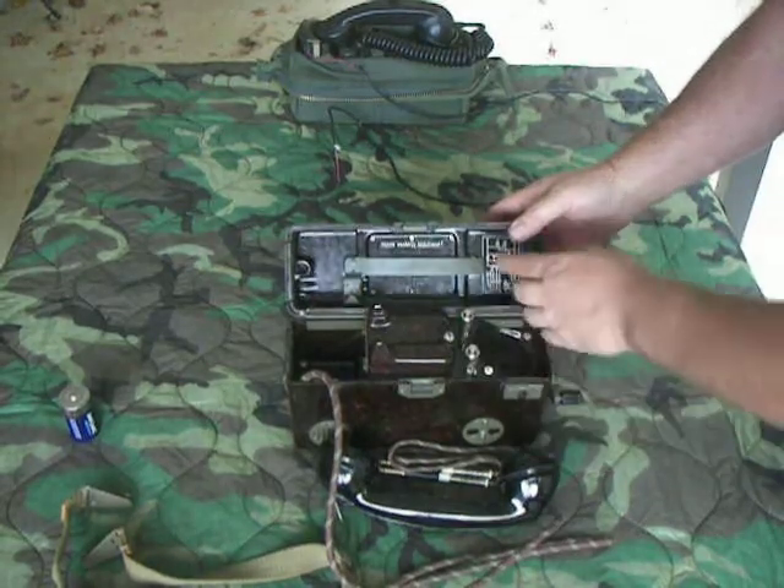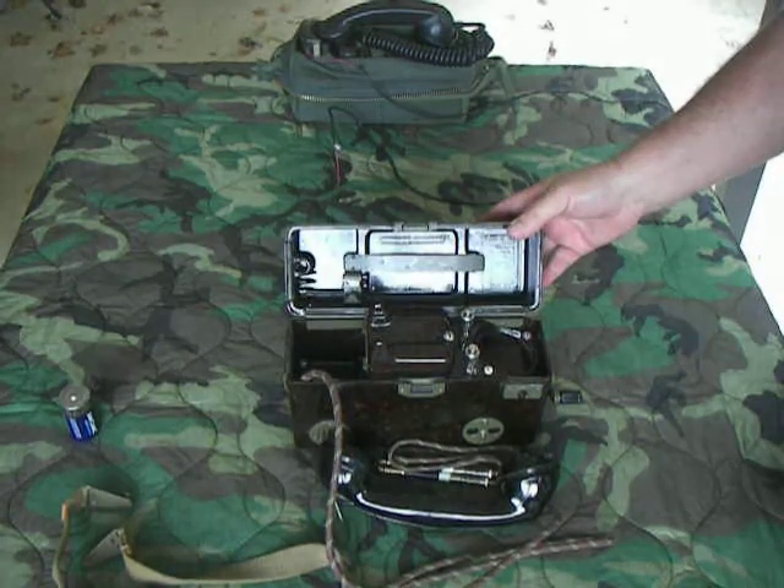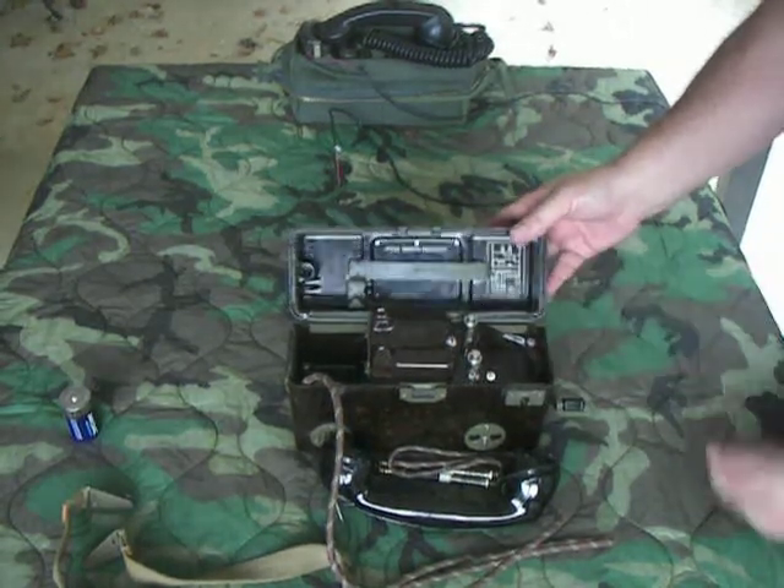It's also got an interesting thing — I don't know if you can see this or not, but it actually says in Czechoslovakian, 'Be careful, the enemy is listening.' That's what this inscription right there reads.